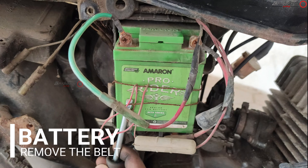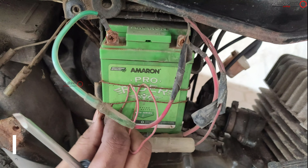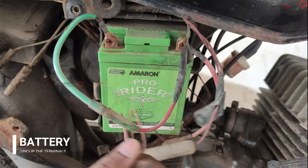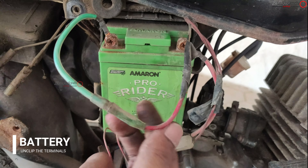Moving on to the battery — this is basically a 2.5 amp battery. A belt should come here but they have done a hack. Unplug these connections and take off the battery.